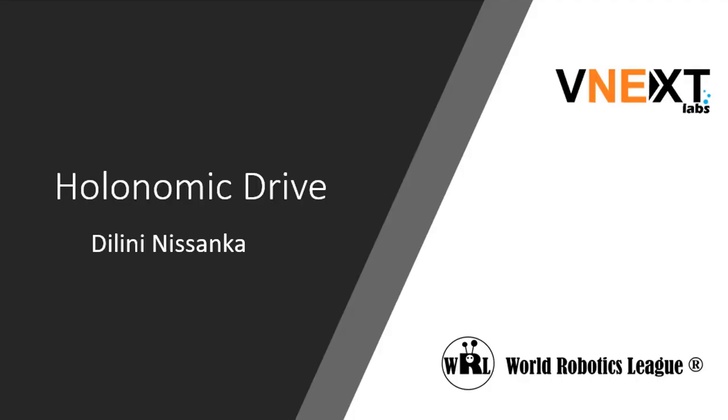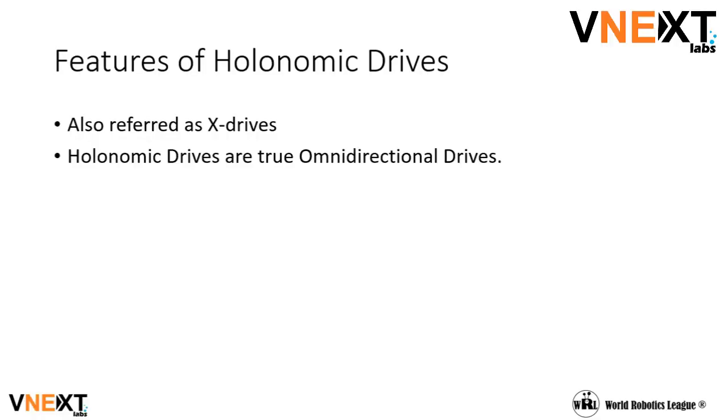In this video, I'll be talking about the holonomic drivetrain and how to build and code it. Holonomic drivetrains are also referred to as X-drives. They are omnidirectional drives, which means that they can move in any direction.